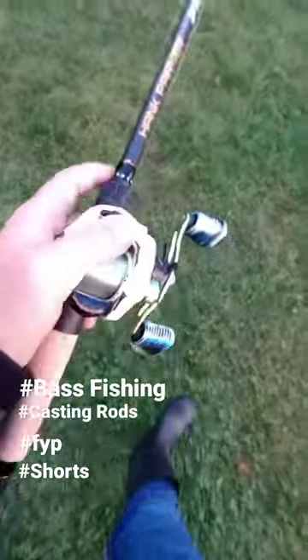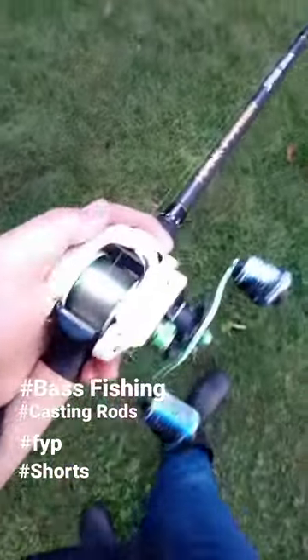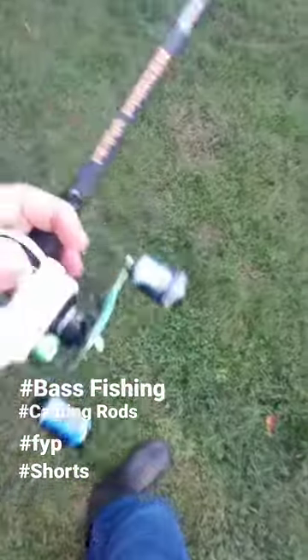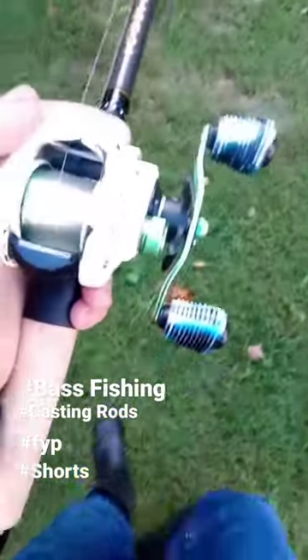Alright, what's up guys? I want to show you something really cool. So for my dad's birthday, I gave him my Lewis Xfinity Speed Spool. I love this reel, but I wanted to give him a chance at using it. I wanted this reel to run in the family for a good long time, and it's a good reel.